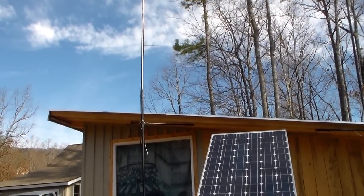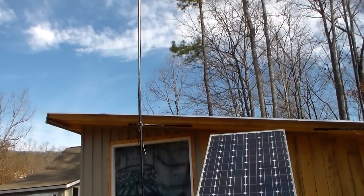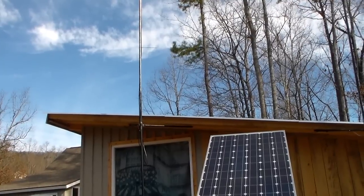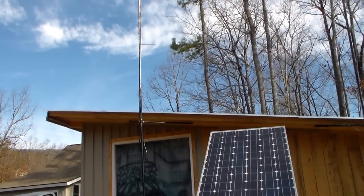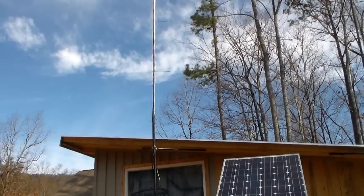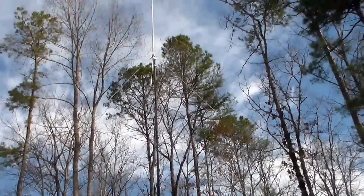I'm in the market for a used tower for my 400-watt wind turbine, so I need a heavy-duty tower for that. I might put another antenna — not all the way to the top so it doesn't interfere with the wind turbine — but on that tower also, so I can monitor a few different ham frequencies all at the same time. Thanks for watching.